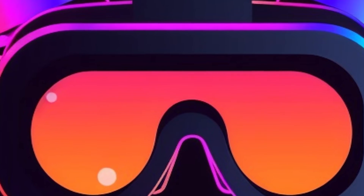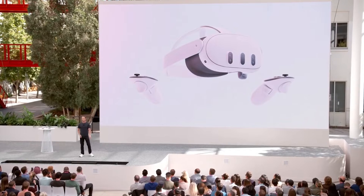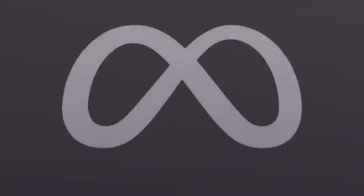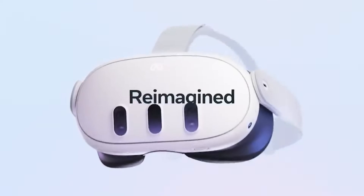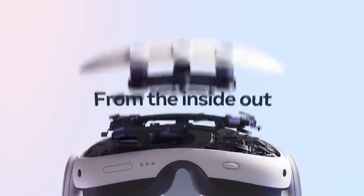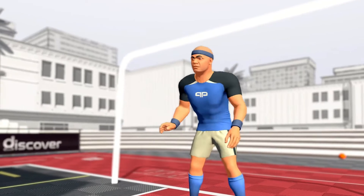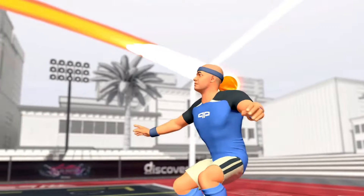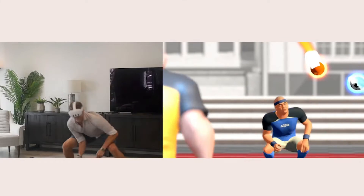I know you guys are excited about getting your brand new Meta Quest 3. In the coming months, Meta will drop a nice Christmas present on you. We're talking about Inside Out Body Tracking. For those who are new to the VR scene, Inside Out Tracking means that the device uses built-in cameras to track your movements — no external sensors needed — but the Quest 3 is taking it up a notch with body tracking as well.